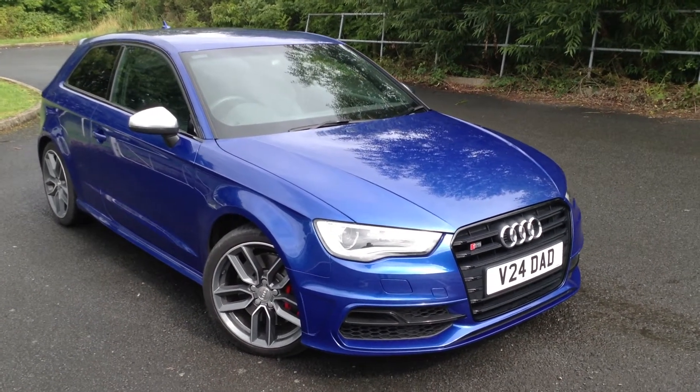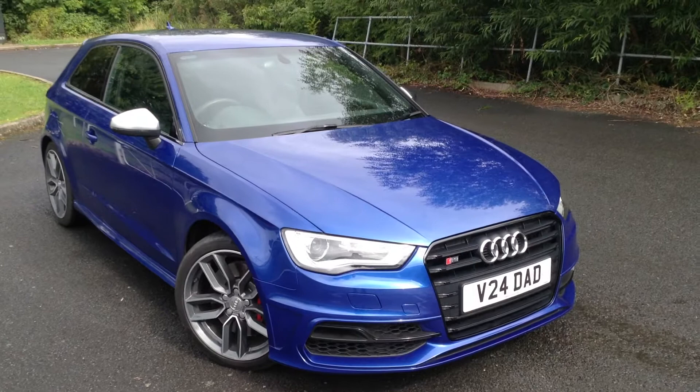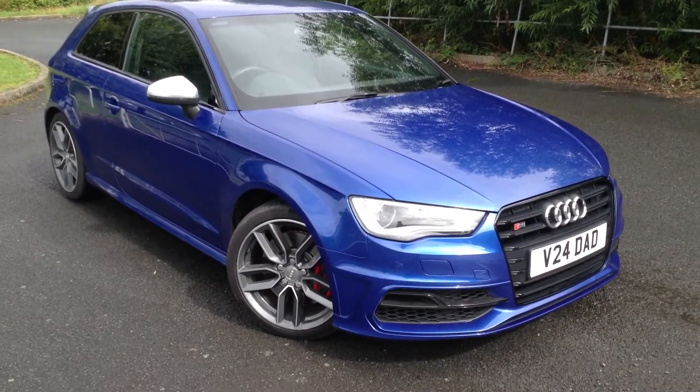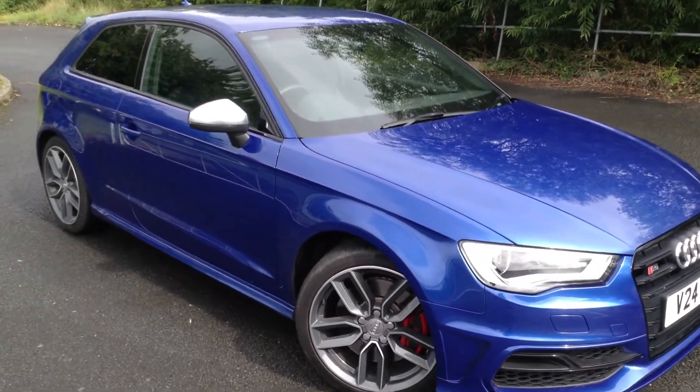Here we have a very nice looking 2015 Audi S3 Quattro 3-door hatchback in blue. The car is exactly how it should be and how you'd expect it, as you'll see throughout the video.